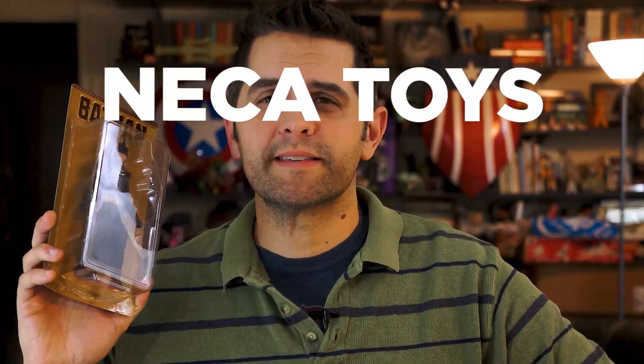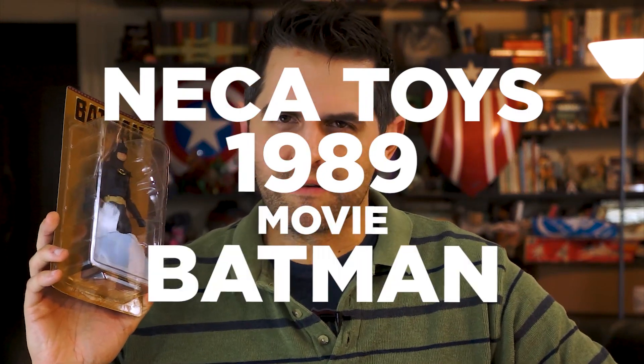Hi, I'm Dan Larson, and this is NECA Toys 1989 Movie Batman in four minutes or less.